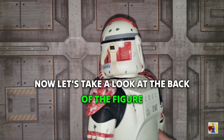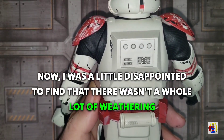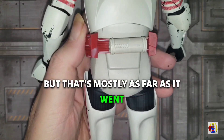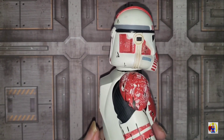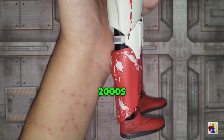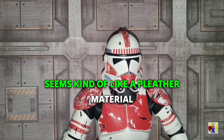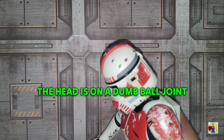Now let's take a look at the back of the figure. I was a little disappointed to find that there wasn't a whole lot of weathering on the back — there is some on the back of the legs, but that's mostly as far as it went. I don't know if that's just how things were done with figures back in the early 2000s. One thing I noticed is the undersuit seems kind of like a pleather material.